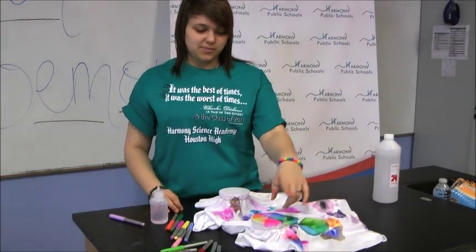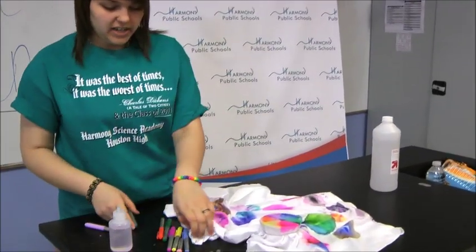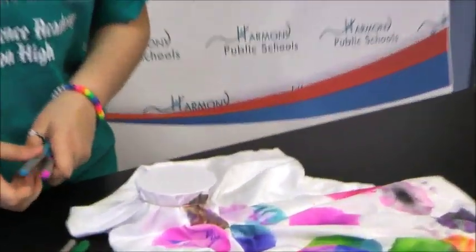So while this one is spreading the colors we'll try another design, but this time with polka dots. You can try as many colors as you like, but I'm going to be using teal, pink, and yellow.